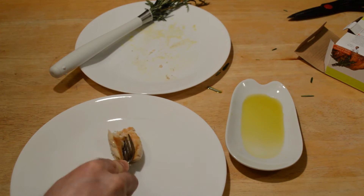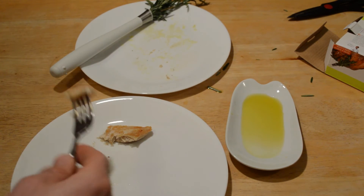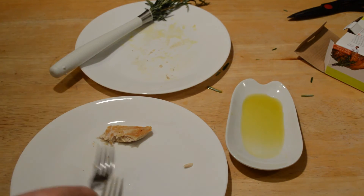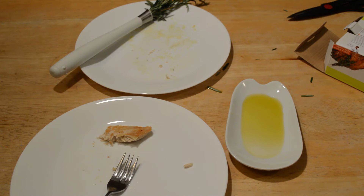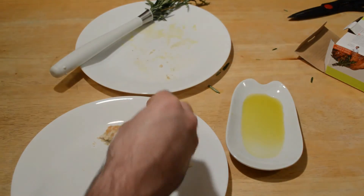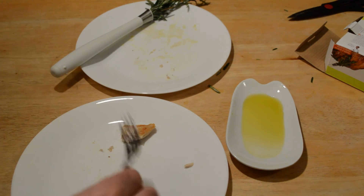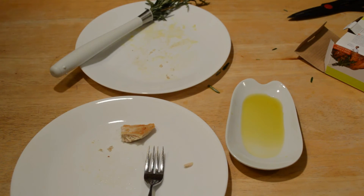It's good. I don't really taste the rosemary — let me taste another piece. I might just taste a slight, slight hint of rosemary, but not that much. Just putting that one rosemary leaf on here — yeah, that obviously gives it a lot more flavor.